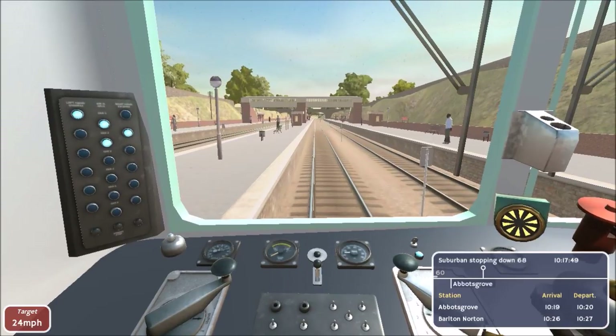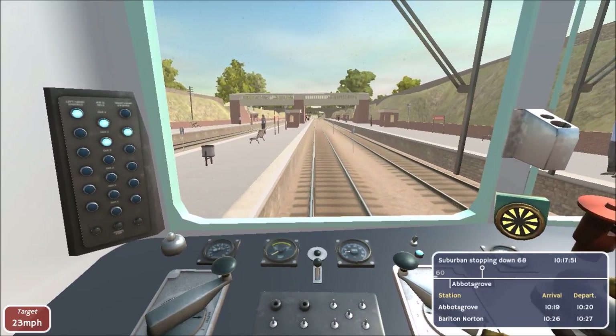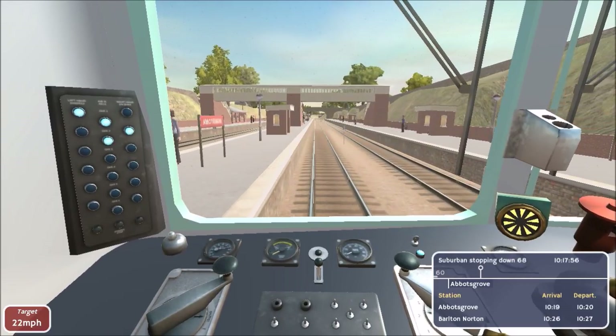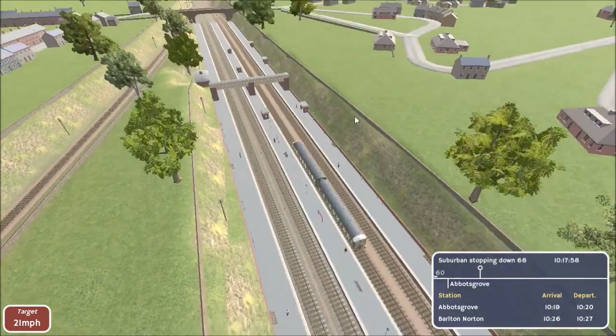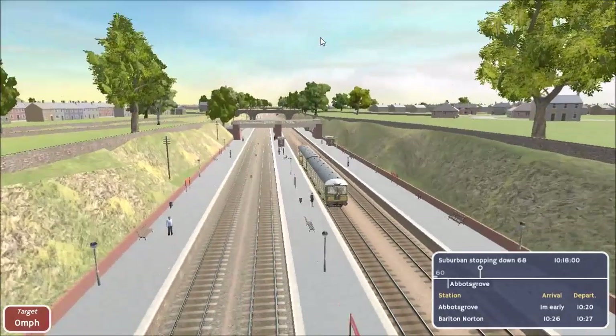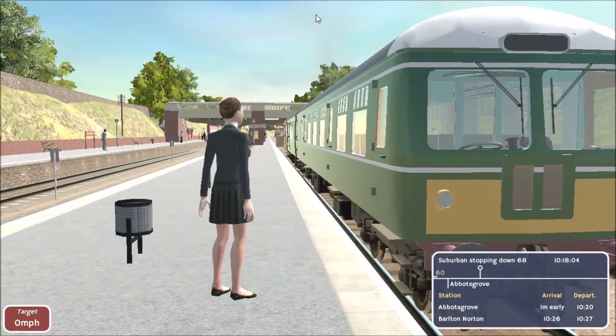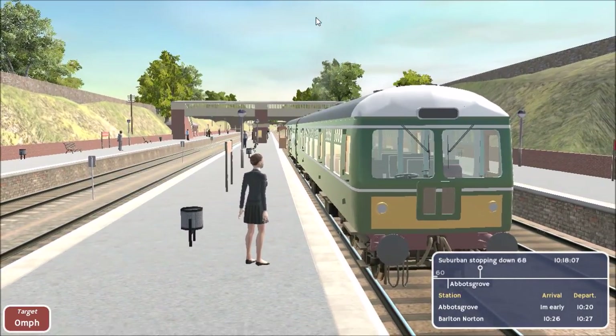Let's come to a stop. Anywhere along here is good, really — not looking to be accurate at all. What cameras have we got? Lovely stuff. Hello lady, how you doing? Yeah, the passengers don't move yet — that's slightly awkward, but there we go.